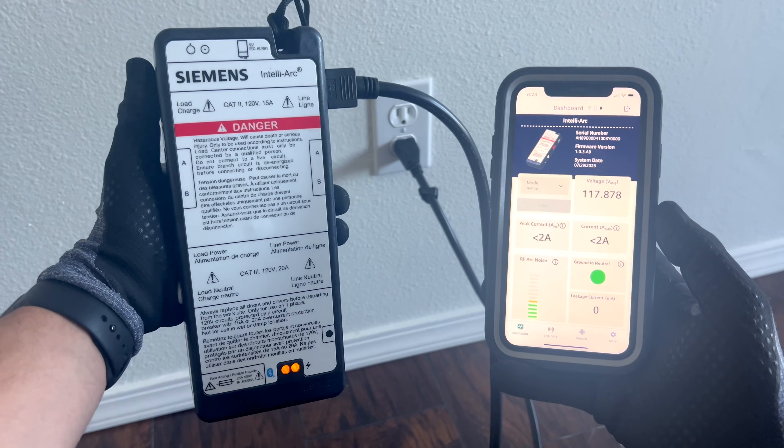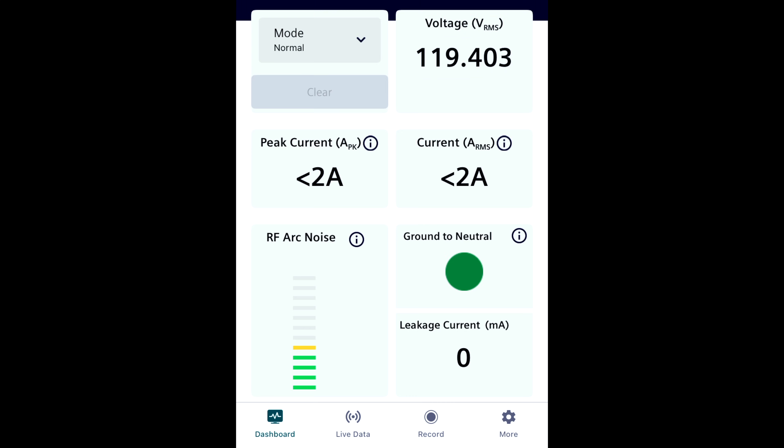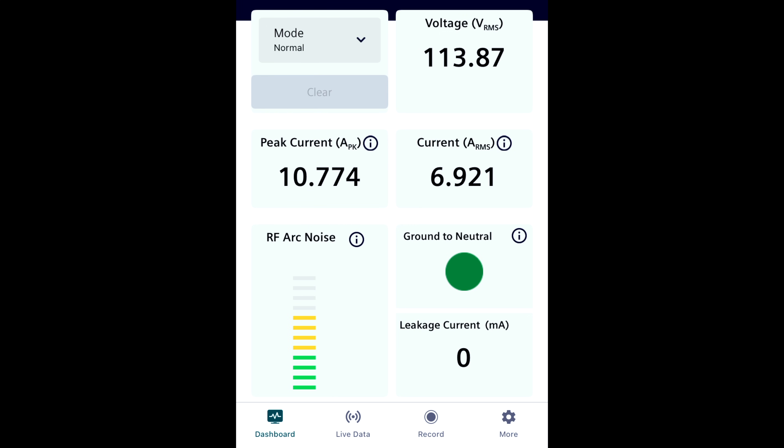The way it works is by using your phone's display via Bluetooth to show you everything that you need to know about the circuit that you're analyzing. I've spent a lot of time troubleshooting with this thing, and the Bluetooth range has never been an issue for me, even if I'm upstairs on the complete other end of my house and the IntelliArc is installed down in my garage in my panel. Once you're all connected, the main dashboard is going to give you a ton of information about the particular circuit that you're analyzing. First, you can see the circuit's voltage. Then you have peak current and current — current shows you the average current continuously updated, and peak current shows you the highest peaks of the current sine wave continuously updated. If at any point the current of the circuit exceeds the value of the circuit breaker, then that is considered an overcurrent and that will cause the circuit breaker to trip.